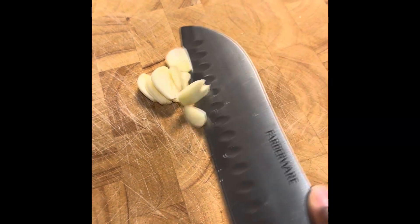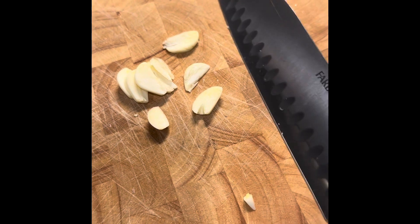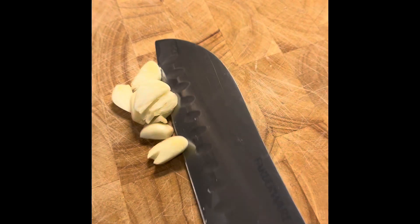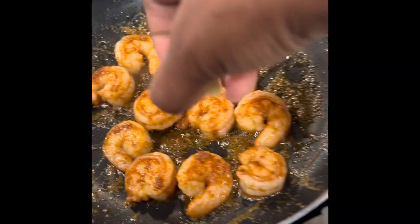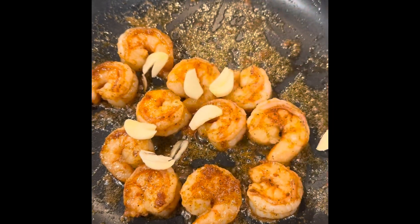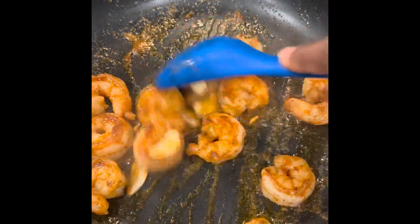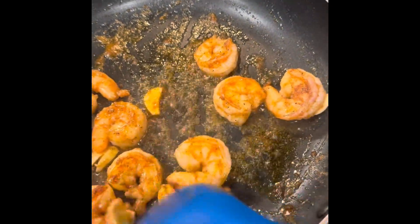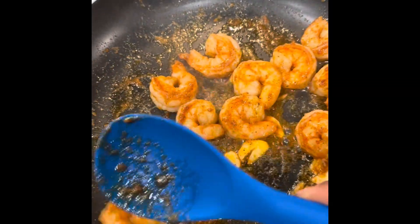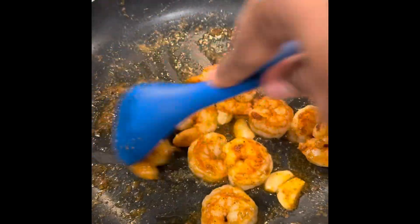I have some garlic sliced here — feel free to dice it up more if you prefer, but this is going to be really delicious and it's not too strong. I'm going to add this to my shrimp. If you need to add a little more olive oil because it's getting too dry, go right ahead — just try not to add too much. We're going to toss this around and let the garlic flavor infuse into our shrimp. You don't even have to use any sauce; this will be delicious just like it is, and you can serve it over rice if you like.